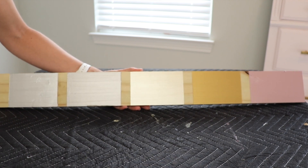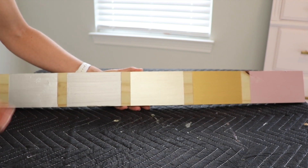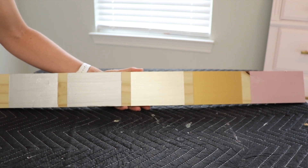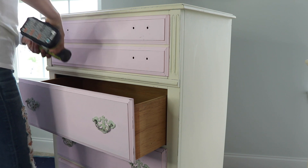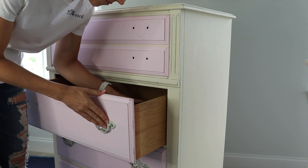Once they're completely dry you can see really great coverage — loving the colors, very beautiful. I'm ready to start my project now, so I'm going to start by removing all the hardware on my piece.